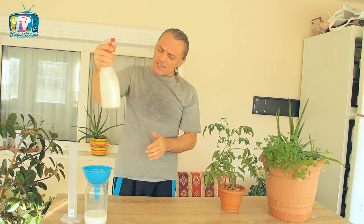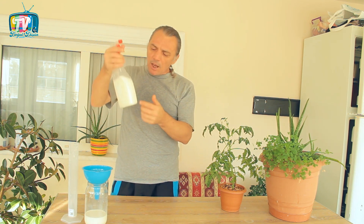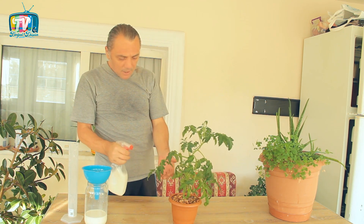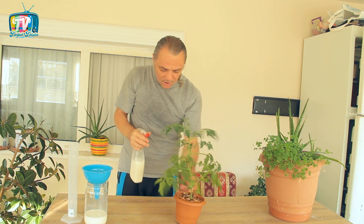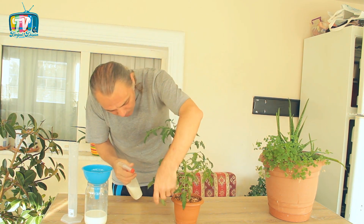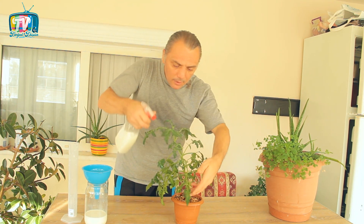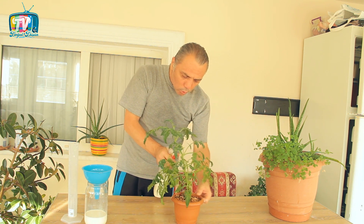Dispersan ajana, yani yayıcı ve yapıştırıcıya ihtiyacımız var mı? Hayır. Süt zaten çok eskiden beri pestisitlerin içerisinde yapıştırıcı ve yayıcı bir araç olarak kullanıldığından dolayı bu işlemi kendi kendine yapacaktır. Bitkimizin her tarafına; köküne, dalına, yaprağına, çiçeğine neresi varsa süt ve su karışımımızı sıkıyoruz. Bunu haftada iki kere kullanıyoruz ve mantar, virüs aklınıza ne gelecek bütün hastalıklardan korunmuş oluyoruz.